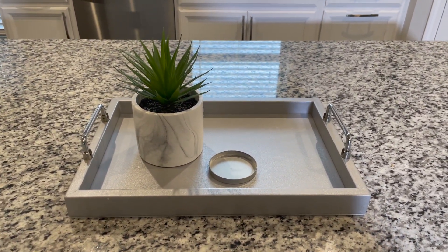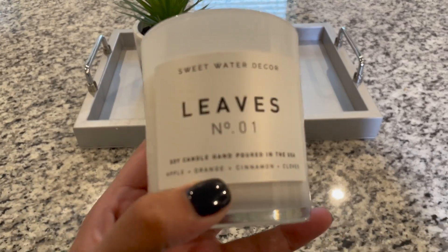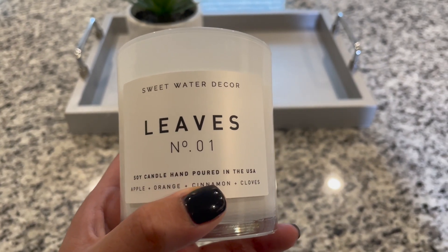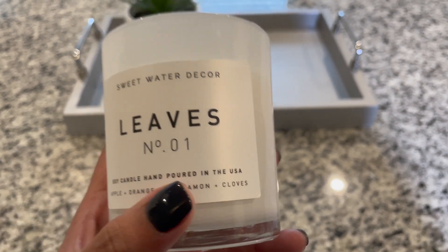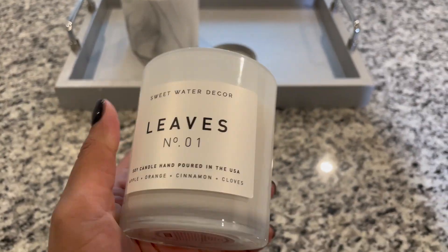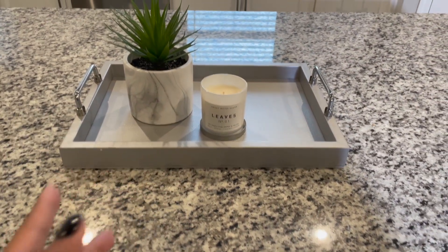As far as the smell of this — the notes are apple, orange, cinnamon, and cloves. I definitely smell the cinnamon and the apple for sure. It's okay, it's decent. I feel like it's definitely cute for the aesthetic that I'm going for.